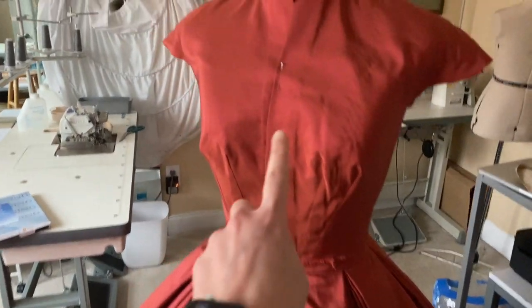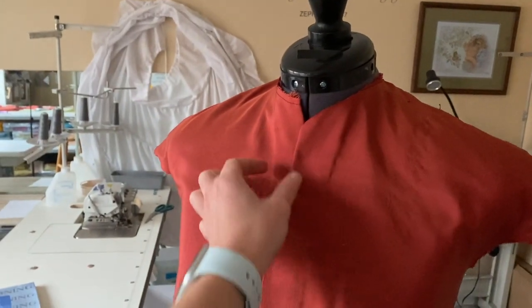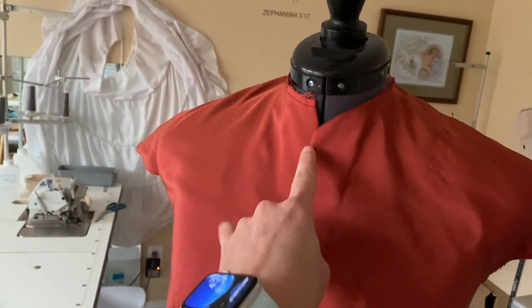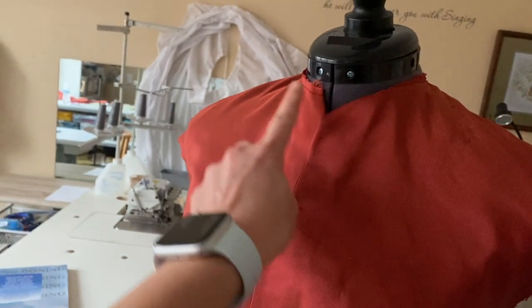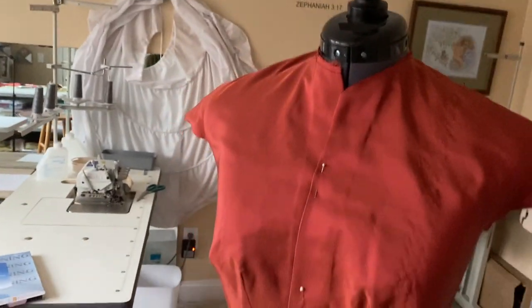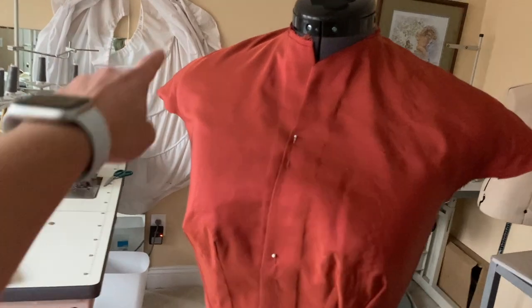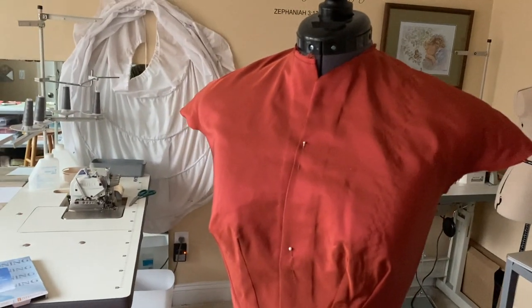I actually have the front all finished up. I put it on the mannequin but the neck is too thick — about two inches thicker than my neck — so it doesn't quite fit all the way around, but it will fit around my neck. Instead of having it completely round, I decided to come into a slight point. I'm going to put the trim going in a V, so it kind of flows and matches.